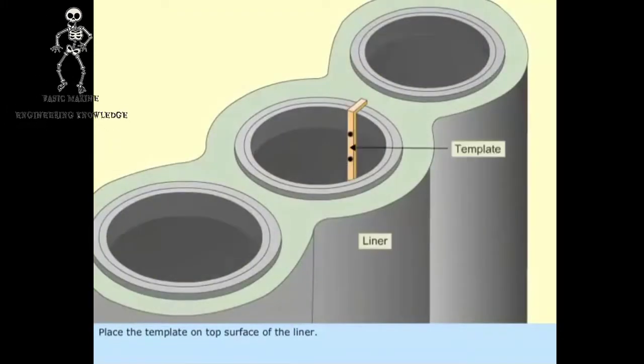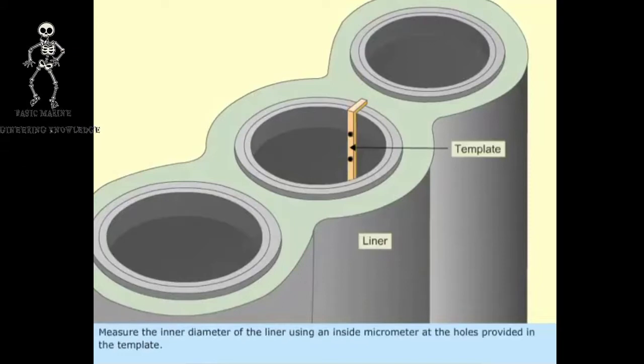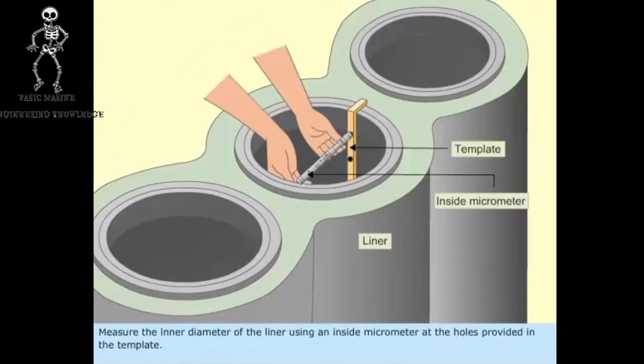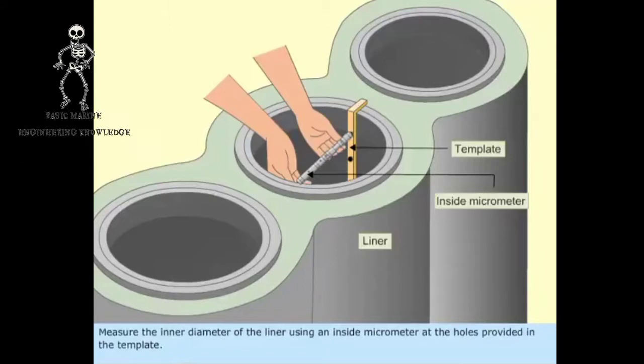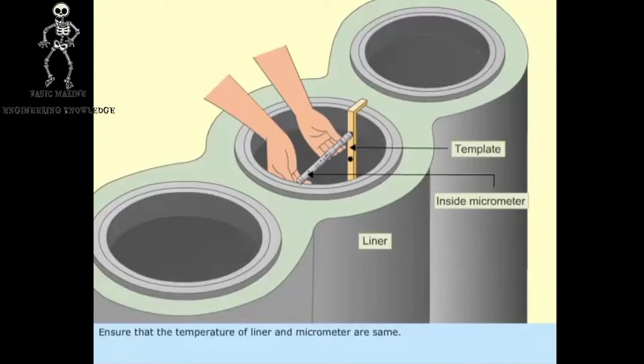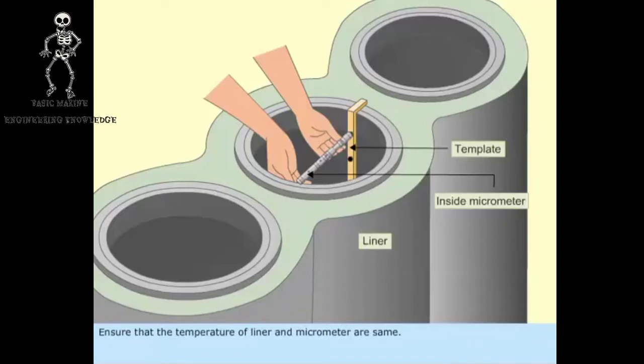Place the template on the top surface of the liner. Measure the inner diameter of the liner using an inside micrometer at the holes provided in the template. Ensure that the temperature of the liner and micrometer are the same.